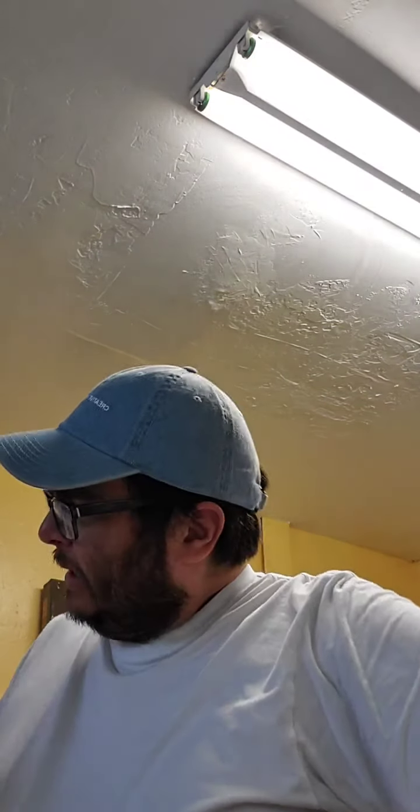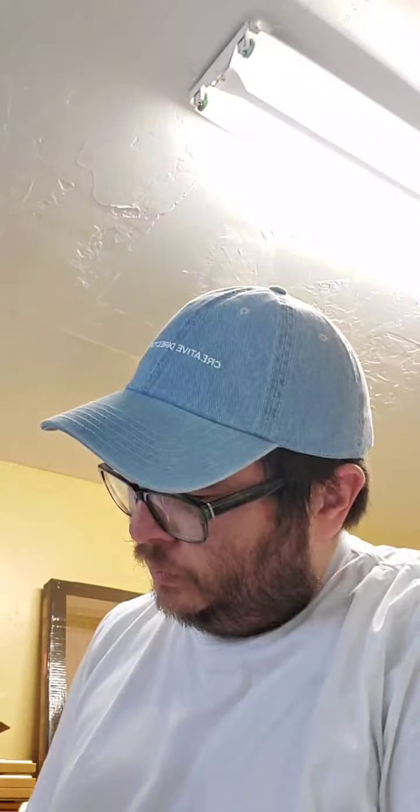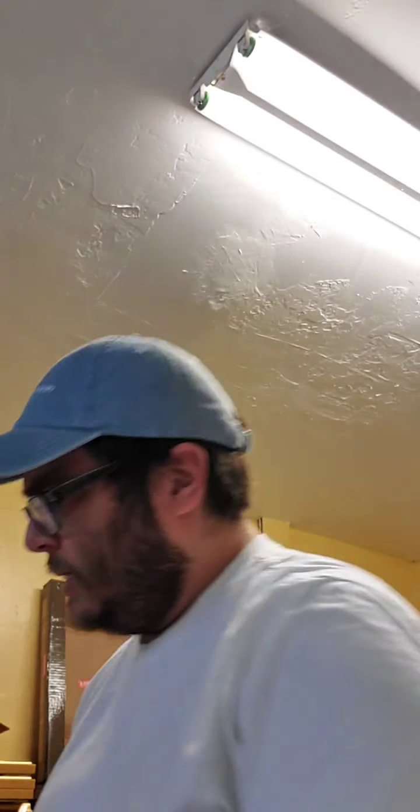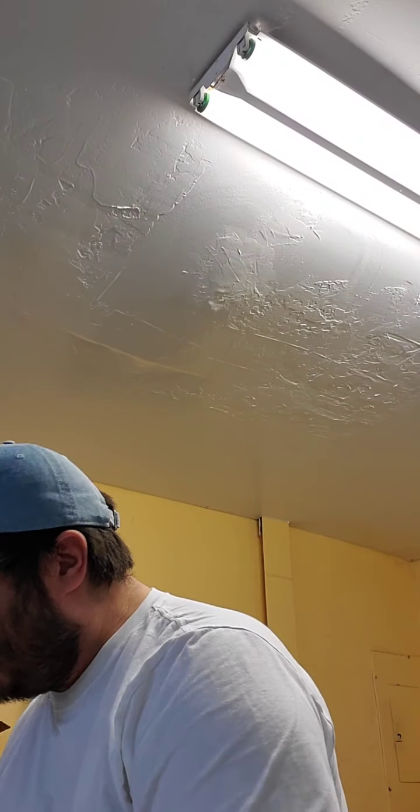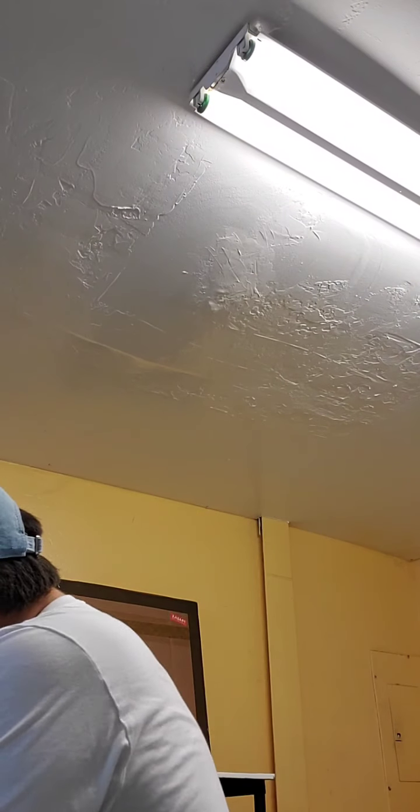Yeah, everything's fun and games until the corrugated teeth start nipping at you. There's been a lot of fun in my studio lately working on some shipping, and like I said, I'm gonna be sharing some shipping videos for you guys.